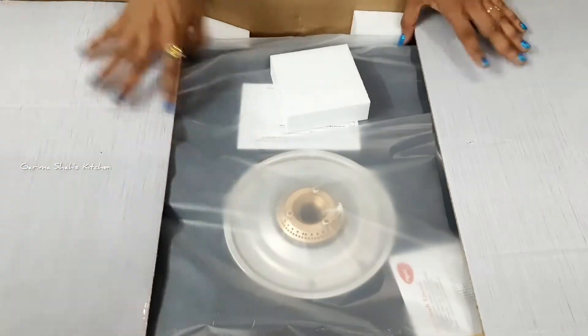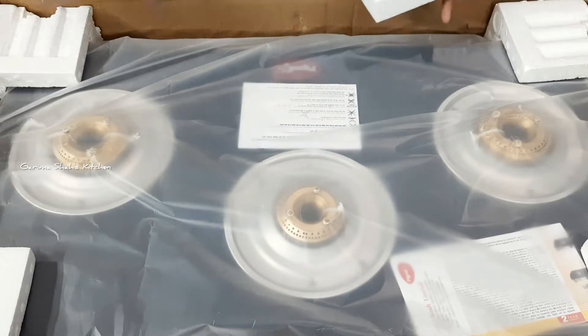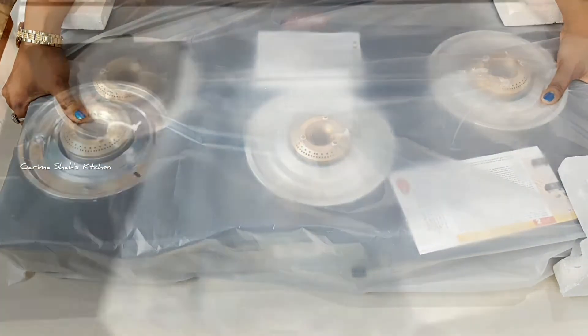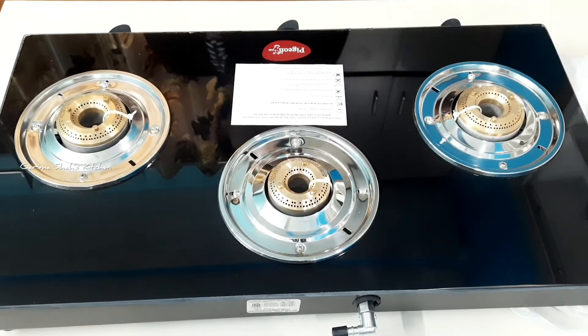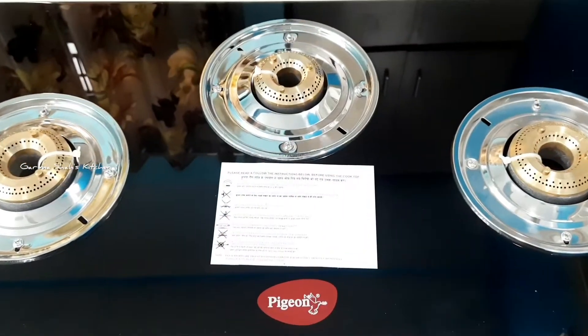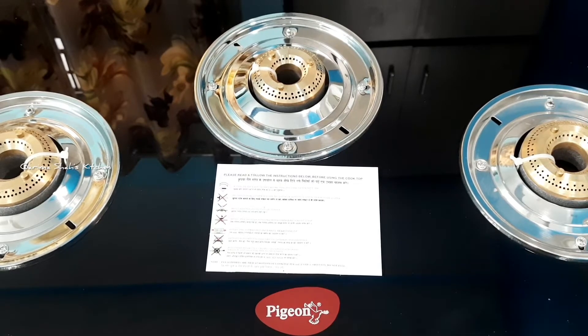It has thermacol packing so the glass top of the stove will be safe. Now let's remove it. This is the 3-burner stove — you can see the left burner, the center, and the small burner at the front, along with the buttons.